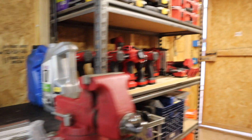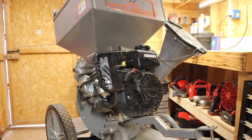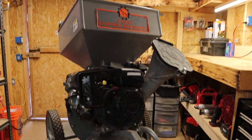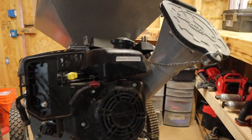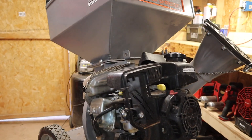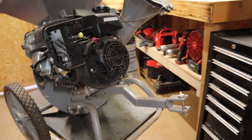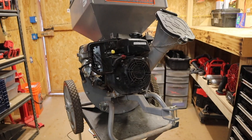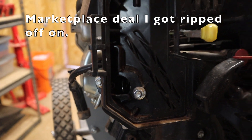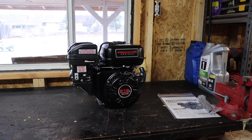Hey everybody, welcome back to the channel. Today we're going to be putting that Predator engine on this Dirty Hand Tools chipper shredder — a company that has since gone out of business. I need to chip up and shred a lot of bark and little pieces of wood that end up at our house from firewood. I can put it in the composter to create some mulch. The problem is this engine has been run without an air filter, so it needs to be replaced with a new engine. That's where the Predator 212 comes in.